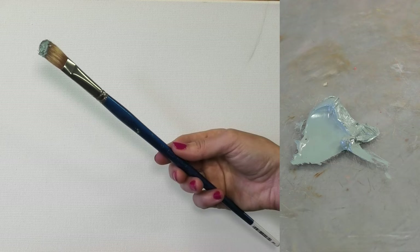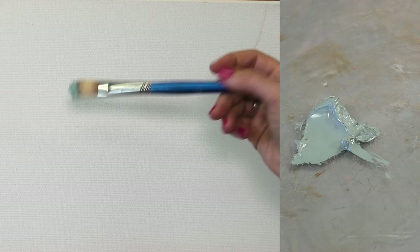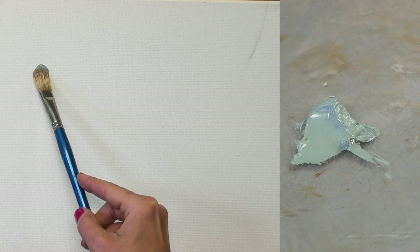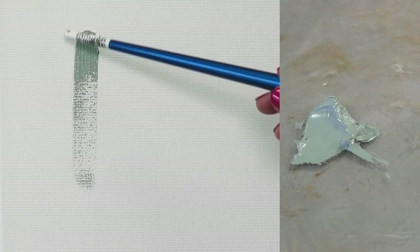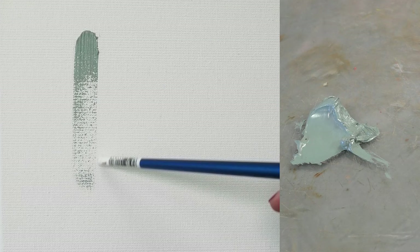I try to hold the brush roughly where the writing is, holding it like this rather than like how I would write. That allows the brush stroke to go on the canvas more parallel to the canvas rather than using the point of the brush to move the paint around. Here we can see there is some texture from the bristles, and I sort of dragged it until the paint basically disappeared.